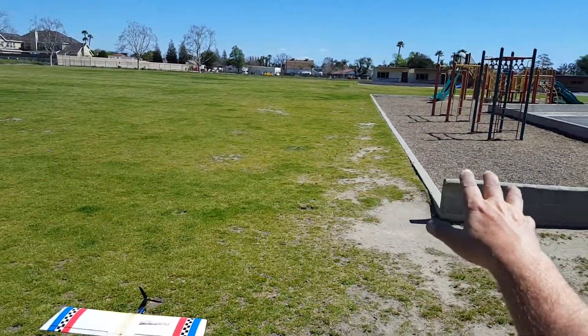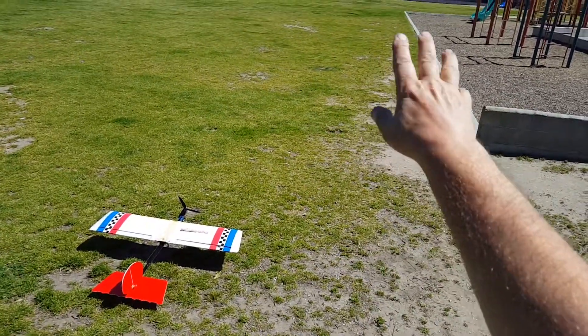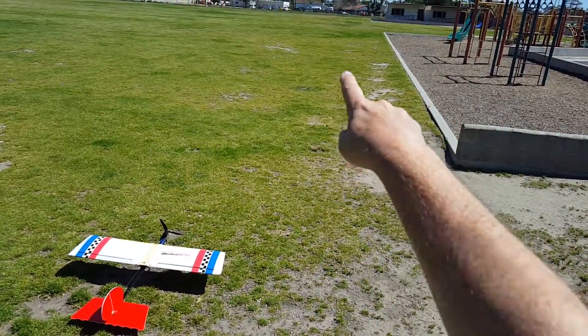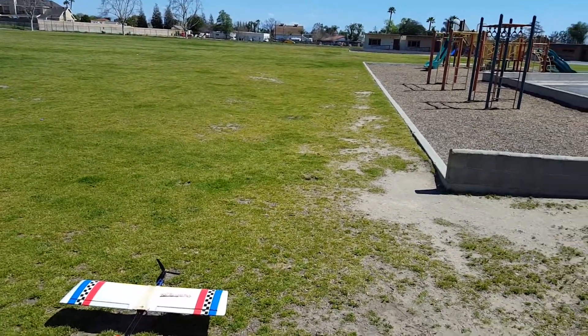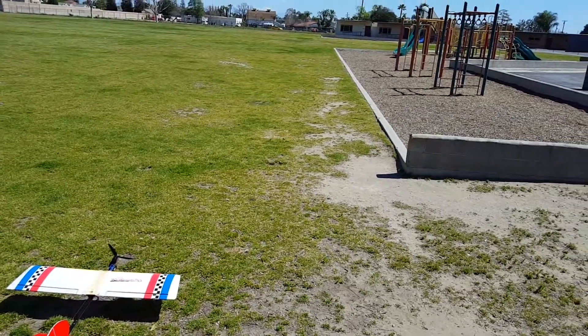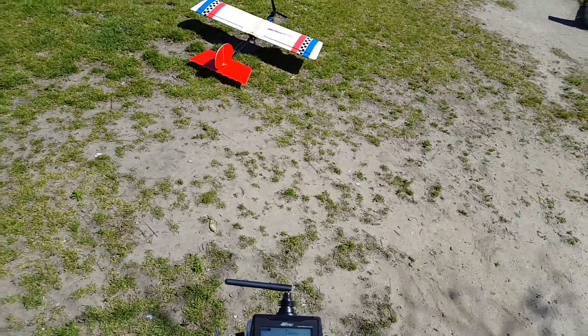We should be able to go pretty much through this soccer field area and that little church field over there. I have no reason to believe it wouldn't, given how well the range check went.